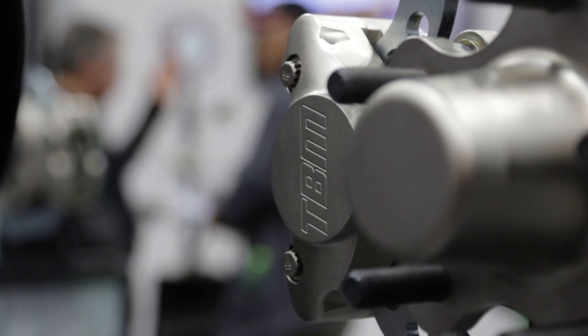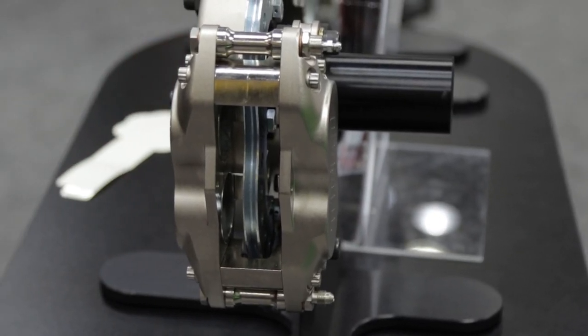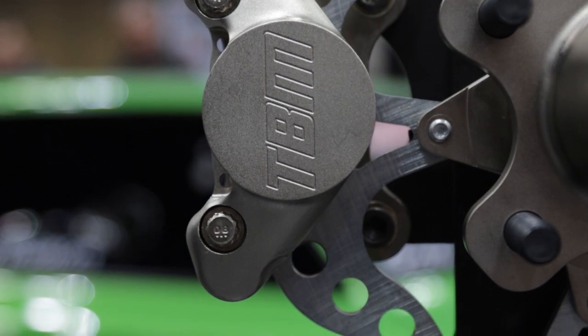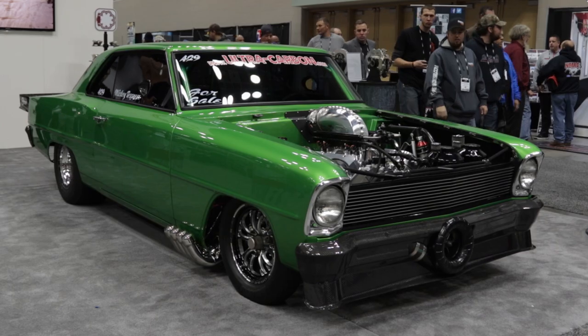You're also using technology from the sprint car side to build low-drag calipers as well. Exactly right. It all starts with having a caliper that's extraordinarily stiff. We use all forged materials — forged aluminum for the outer halves — and then we put steel in the center sections, which keeps the caliper rigid and allows the pads to retract fully.